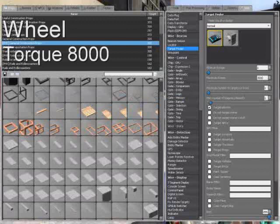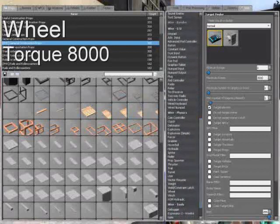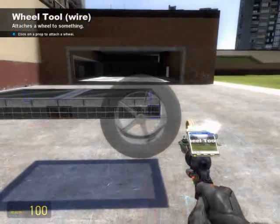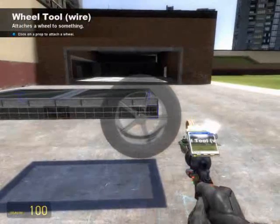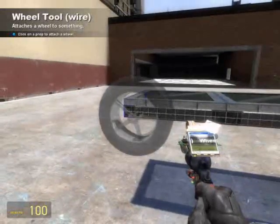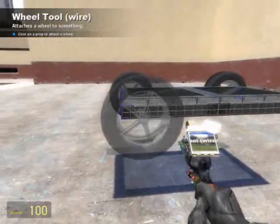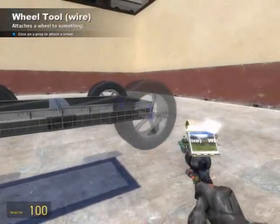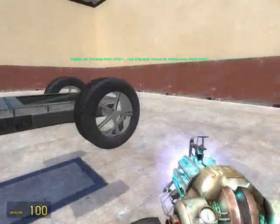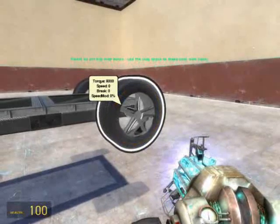The first thing we're going to need are some wheels. If you use the same model I do, a torque of 8,000 is recommended, but you can mess around with your torque value. Make sure that the torque values for all four wheels are the same, otherwise one side or the other will tend to drag behind. Make sure that the rotating arrows that appear on the wheels when they spawn are all rotating in the same direction, toward the front of the vehicle.